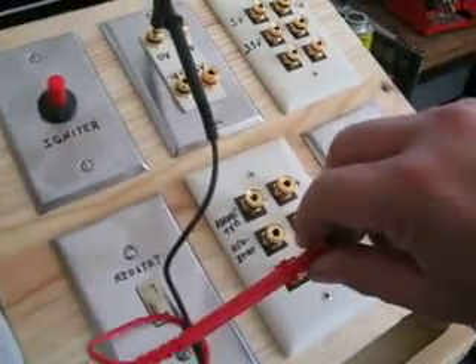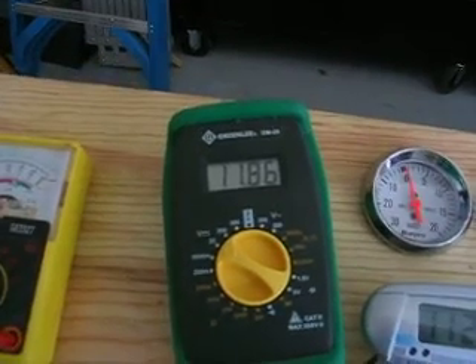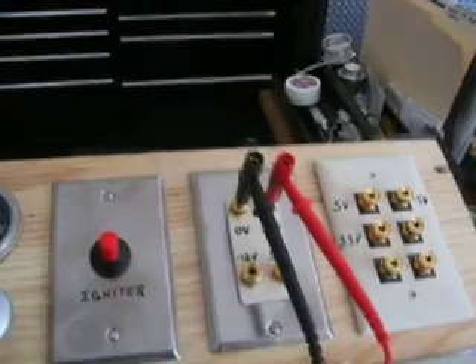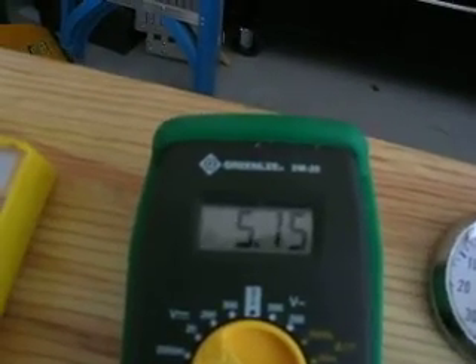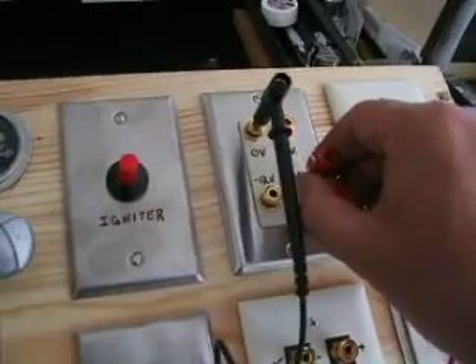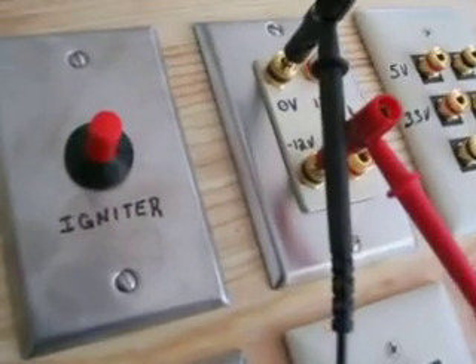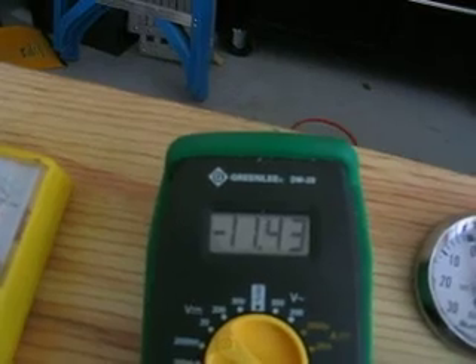We'll go ahead and start testing these outlets. That's the 12 volts and it reads 11.86. We'll go on to the next one — it's supposed to be 5 volts and it says 5.15. It would be nice if they would get them all the same. Next one is going to be minus 12 volts and it says minus 11.43.